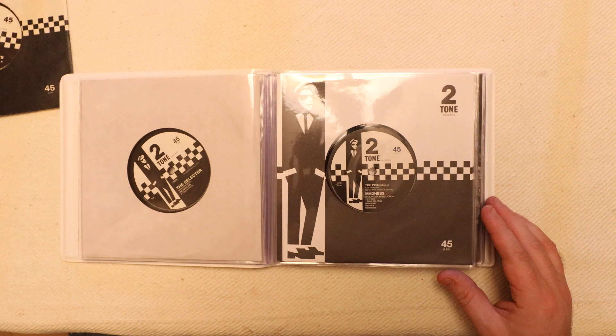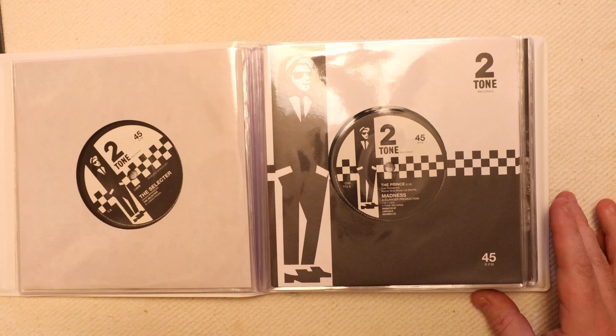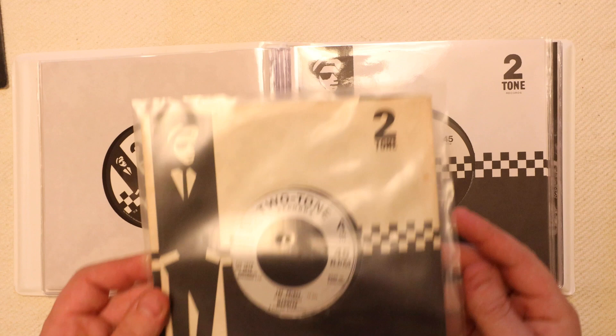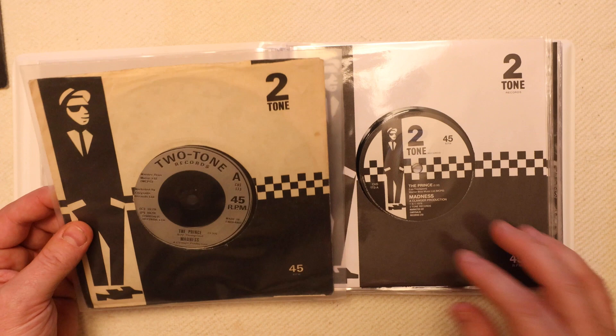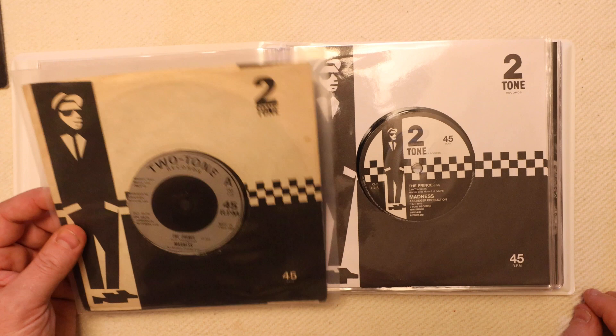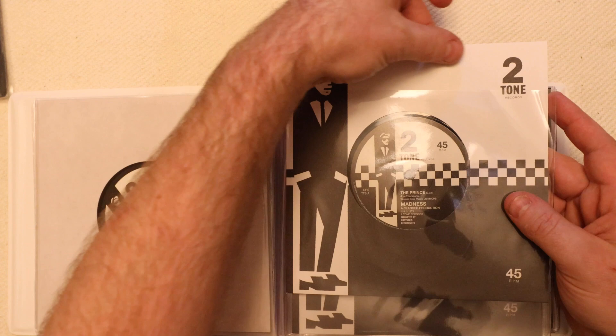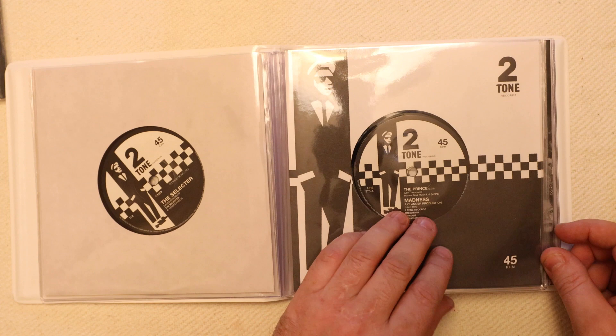Then The Prince, which is the Madness track. Quite a few people don't realize Madness was signed to Two-Tone, but they certainly were, and I also have an original of that one. It's quite interesting to see how white the new sleeves are compared to the older 80s ones. The actual sleeves themselves are quite a nice paper, whereas a lot of the reproduction ones come in quite heavy card, so they look wrong and certainly feel wrong.